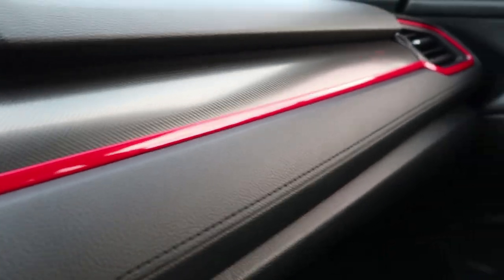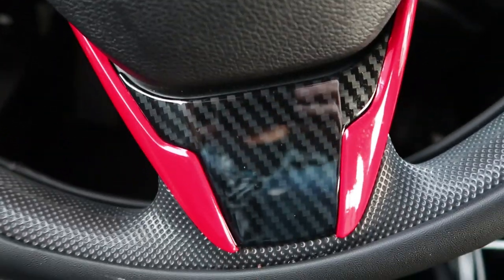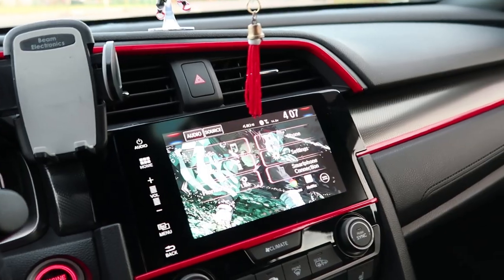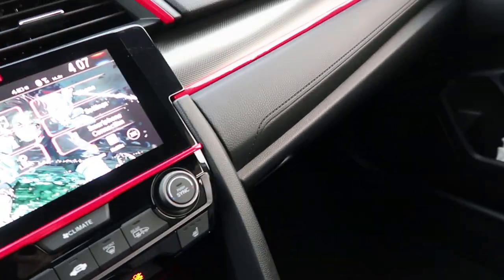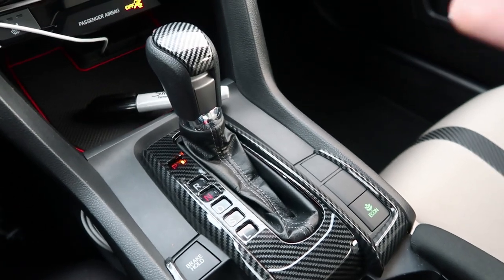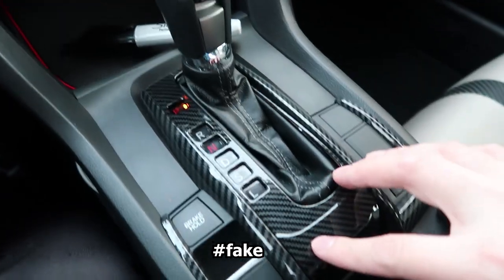Another cool thing I got for my Honda is all this red trim. All the items I talk about right now are going to be in the link down below — mostly you can find them on Amazon. The trim just makes the car look more sporty. I have it on the steering wheel, on my dash, on the little speaker grilles in the front, and as well as in the back. Not only do I have the trim in red — I also have this carbon fiber trim that you can also get. The trims come in carbon fiber, red, or blue, so choose wisely.